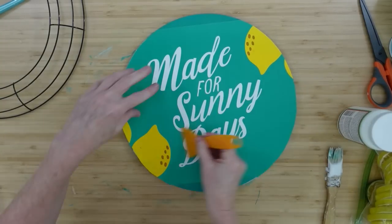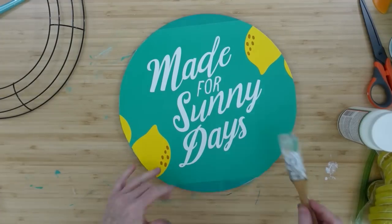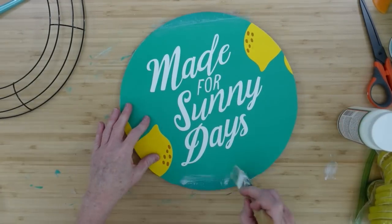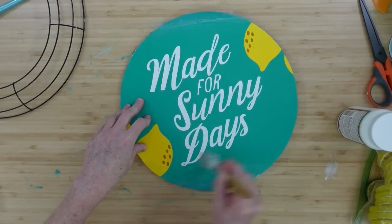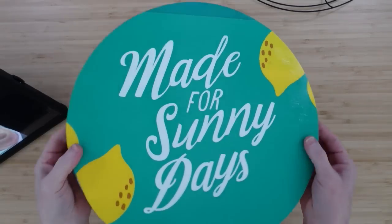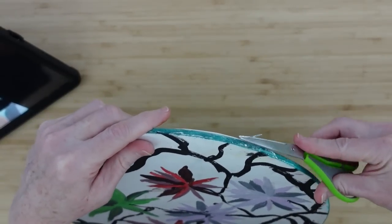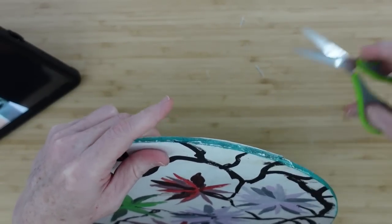I'll take my little squeegee or brayer — whatever you want to call this little tool. If you don't have one of these, go ahead and grab your driver's license, your credit card, or even old canceled cards or gift cards. Then I'm going to seal the edge and go over the entire thing so it has the same look. When it dries, it has kind of a shiny look — not my favorite, I prefer matte — but it's not going to come apart, and that's the idea.